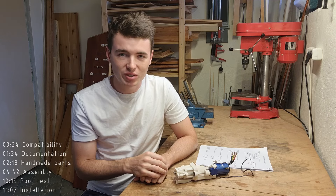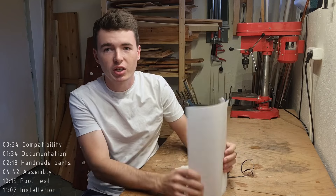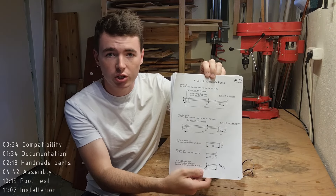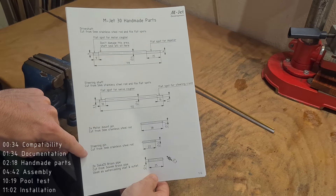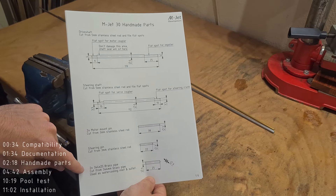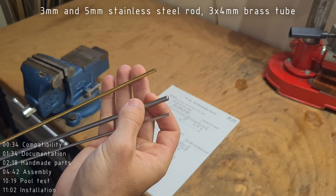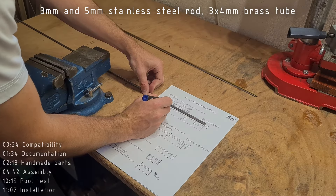Let's get started with the build. The first thing you should always do when building any of the newer MJET models is to print the drawings, which will greatly help you with the assembly. We will start the MJET 30 build by manufacturing the handmade parts, such as the drive shaft, steering shaft, two mount-remount pins, a steering pin, and two brass tubes. We are using one 3mm stainless steel rod, a 5mm stainless steel rod, and 3x4mm brass tube.